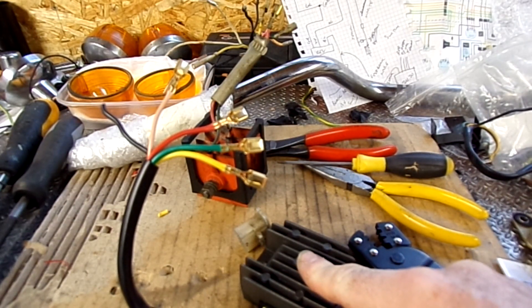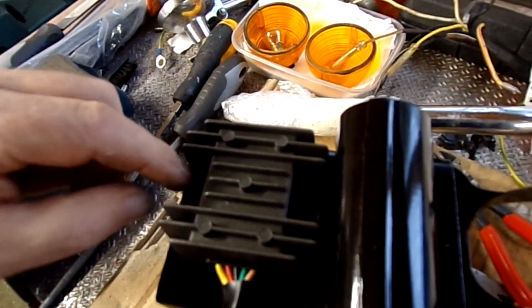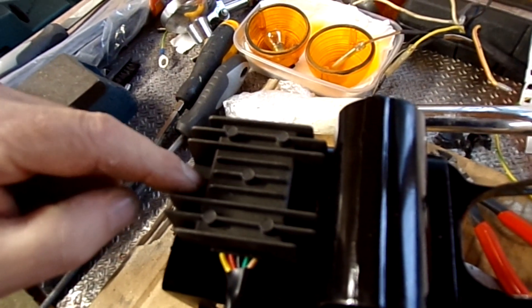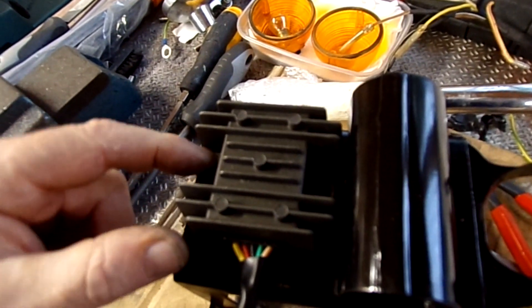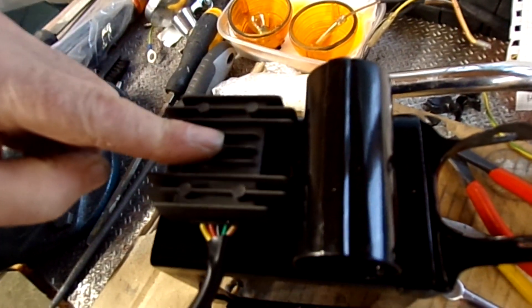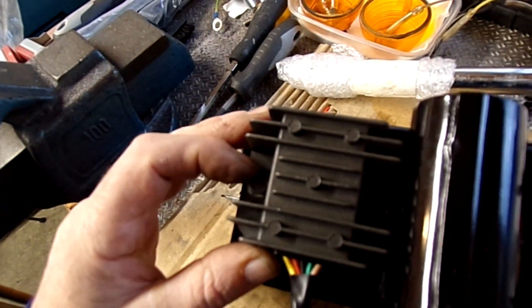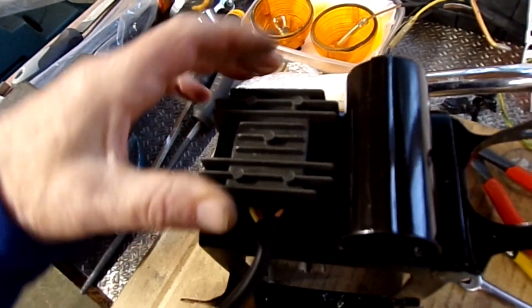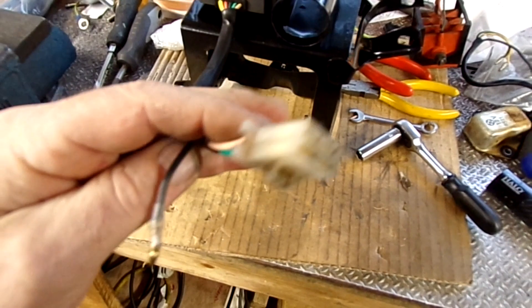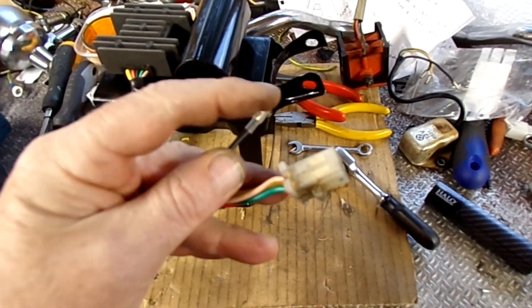Just got the bullet connector to put on, then put the block on and bolt this on — that'll be that bit just about done. So that's bolted on there. It's actually quite difficult to get in there — a 10mm spanner in there, you can't get a socket on, it's too tight to the edge. It would have been better to use some little allen bolts, but it's on there now.